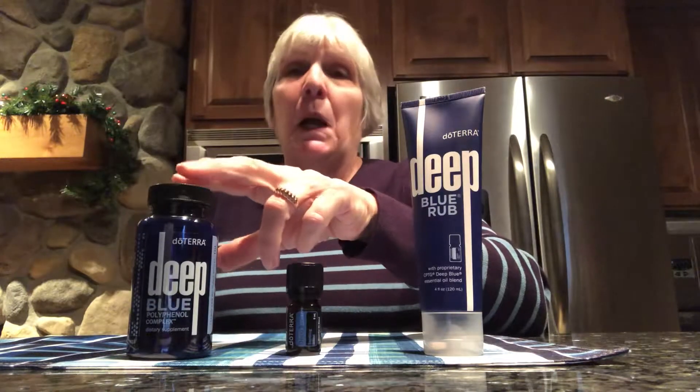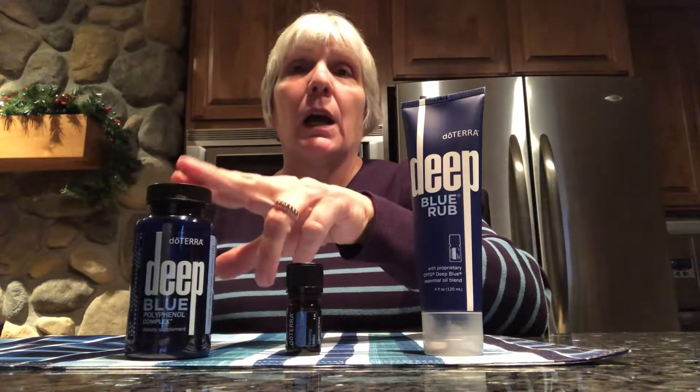I like to take these when I'm out gardening before I start working in the yard. We have large trees out in front of our house, so I do a lot of raking of leaves in the fall. This has been a godsend for me — when I use this in the morning, I don't have to use the topical as much in the afternoon when I'm finished.